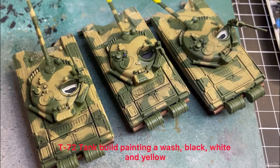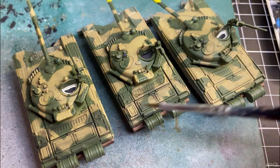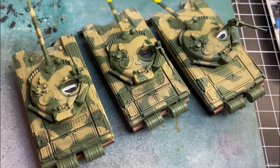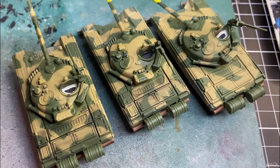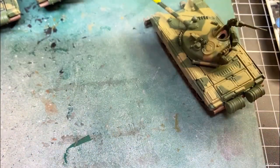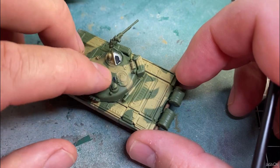Welcome back to the channel. Today we're going to continue on with the Team Yankee Iraqi Army build for the T-72 tanks. We're going to start on the right-hand side tank and do some weathering on this deck. I've staged all three tanks at different stages of completion so we can get the maximum done in the video.